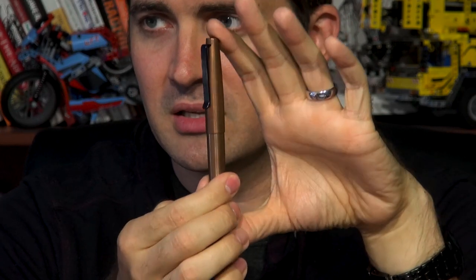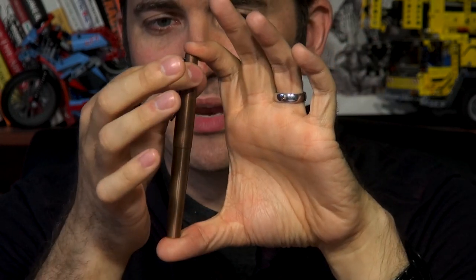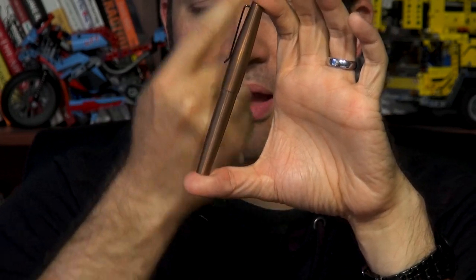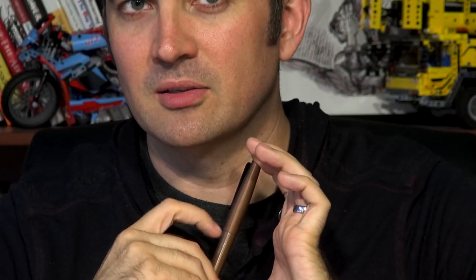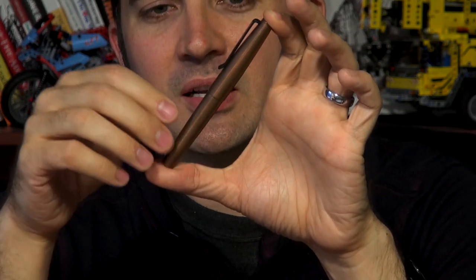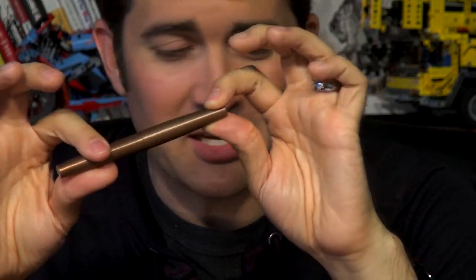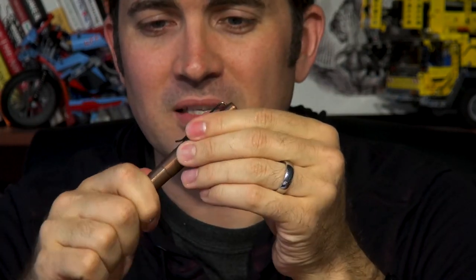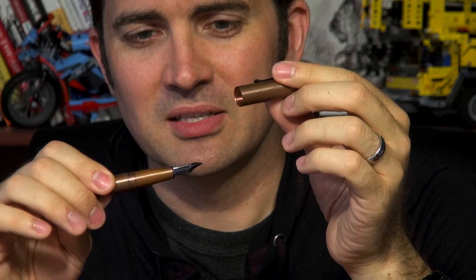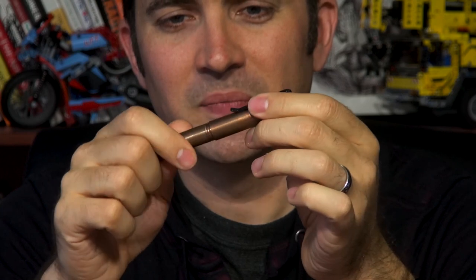The Tactile Turn Gist is literally designed for texture — they even lean into the name. It has a spiral cut all the way up the pen, so it feels a bit like running your fingers along a zipper. This one really wigs people out — my wife hates it — but I don't mind it. It's a copper one getting a nice patina, and I like to let it age naturally.